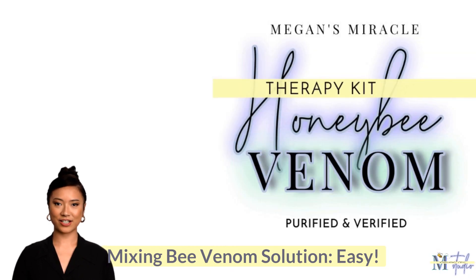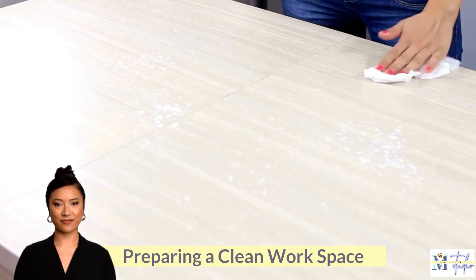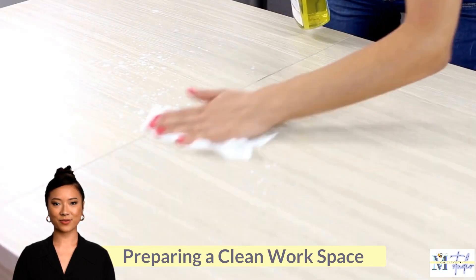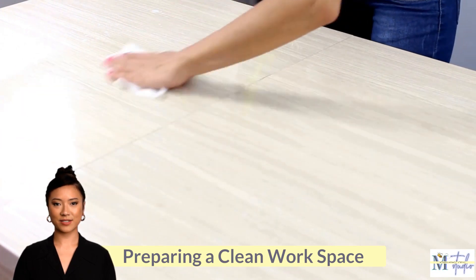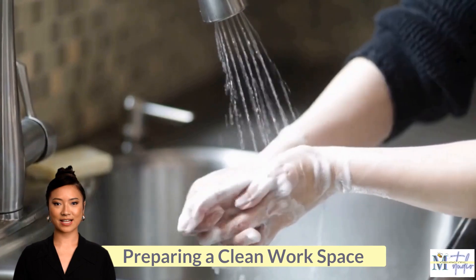If you have never handled an injection vial or syringe needles before, the process of mixing your bee venom solution for injections can seem a bit intimidating. But don't worry, it's super easy and anyone can do it. To get started, you will need to find a surface with enough space to work on. Clean your workspace with disinfecting surface spray and paper towel or a clean towel.